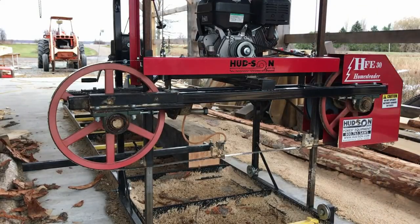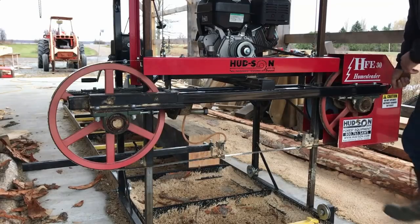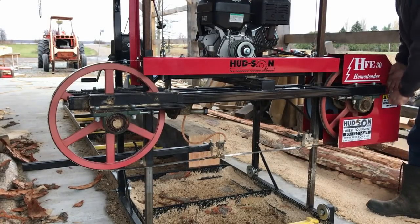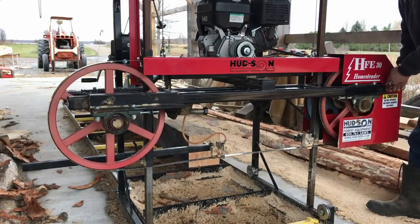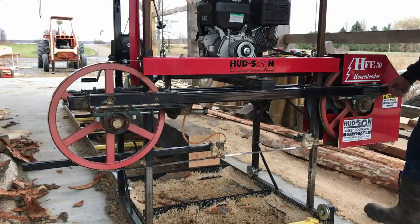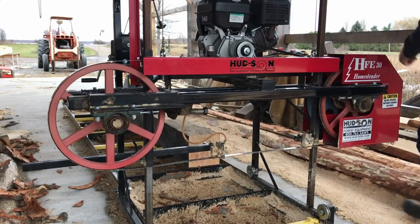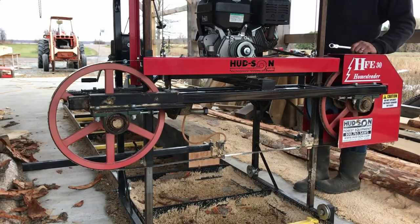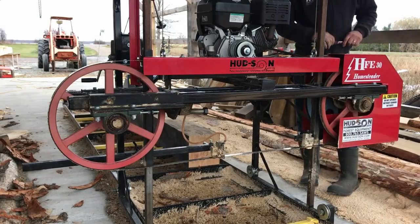Hudson makes it pretty simple on these. I don't have a lot of experience with other mills, but there's not a lot of bells and whistles, not a lot to go wrong with it. It's just a good solid machine that does its job. You could do most of the maintenance on this with a 9/16 inch wrench.